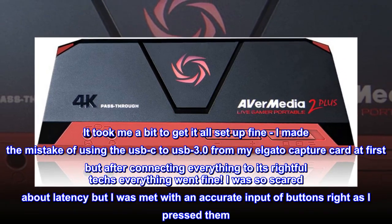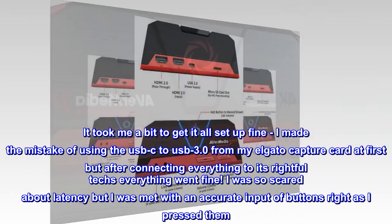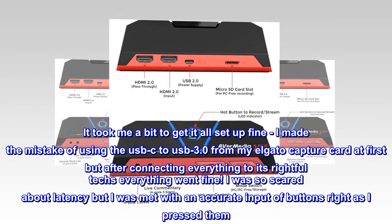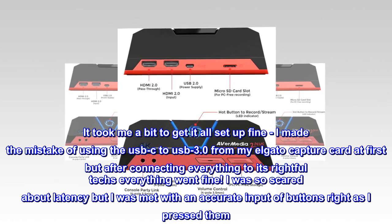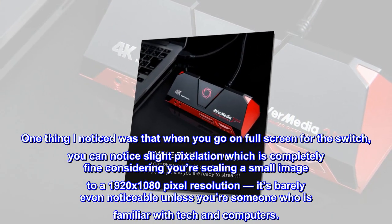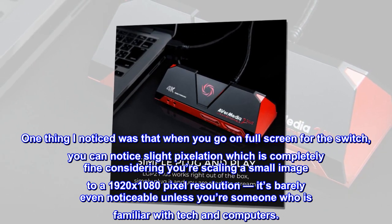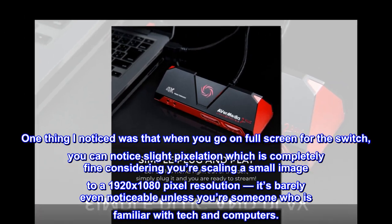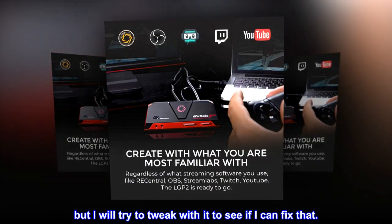It took me a bit to get it all set up. I made the mistake of using the USB-C to USB 3.0 cable from my Elgato capture card at first, but after connecting everything to its rightful port, everything went fine. I was so scared about latency, but I was met with accurate input response right as I pressed buttons. One thing I noticed was slight pixelation when going full screen for the Switch, which is completely fine considering you're scaling a small image to 1920x1080 resolution. It's barely noticeable unless you're familiar with tech, but I'll try to tweak settings to fix it.